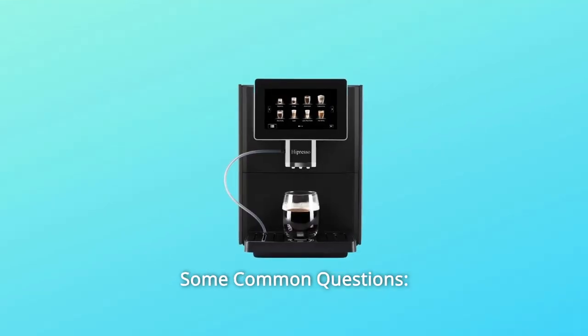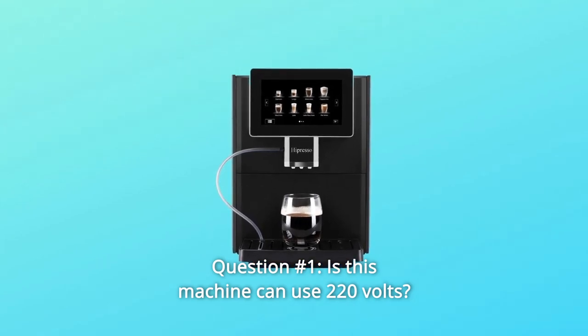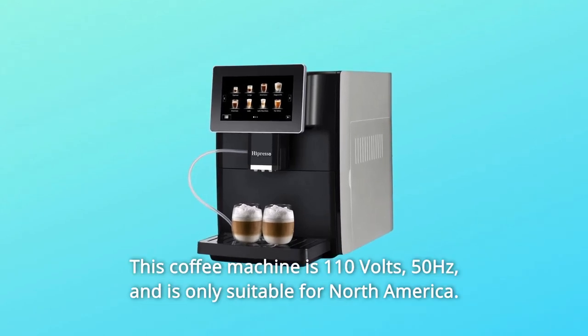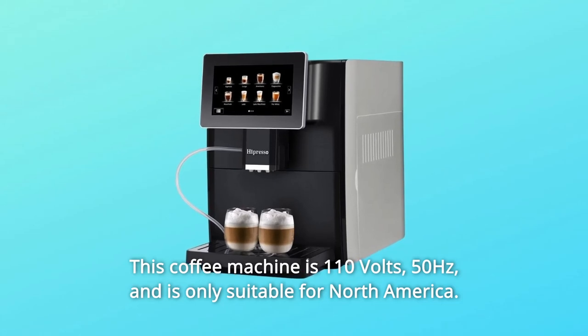Some common questions. Question 1: Can this machine use 220 volts? Answer: no. This coffee machine is 110 volts, 50 hertz, and is only suitable for North America.